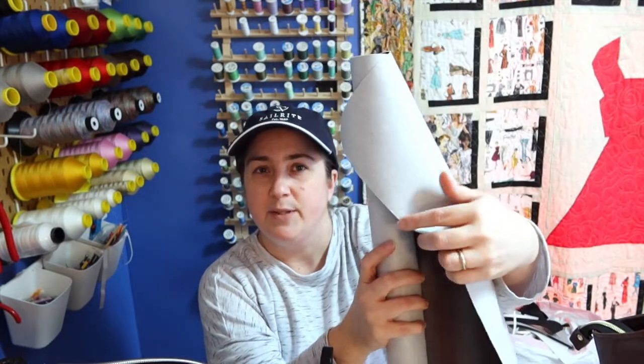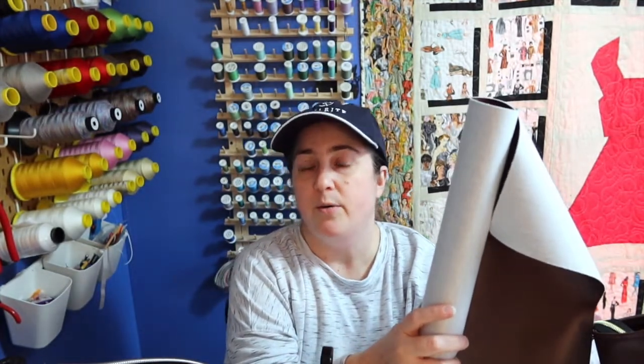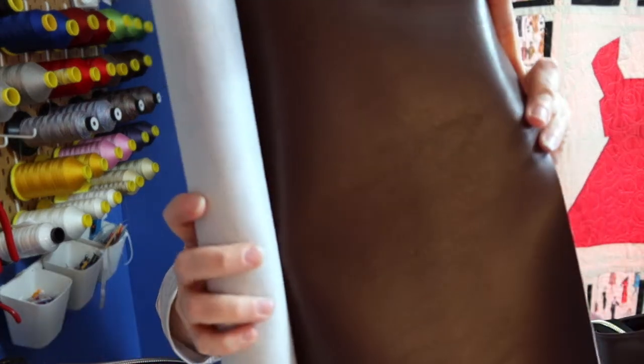Sailrite, from what I can tell, got started doing a lot of reupholstering of seats — boat seats, awnings, thicker things. That's how the machine came about; they were looking for a machine that could handle all of that. They've also got the vinyl for it, and if you've been bag making for any amount of time, you know that upholstery fabric is amazing for purses and bags because it's thick and it's going to last a really long time.